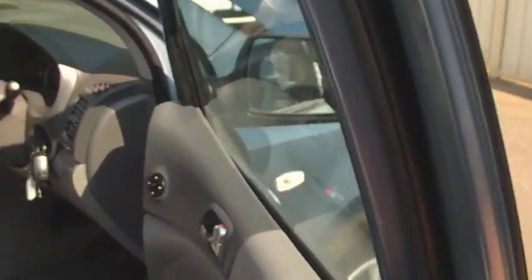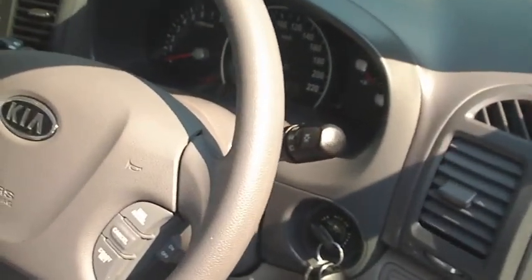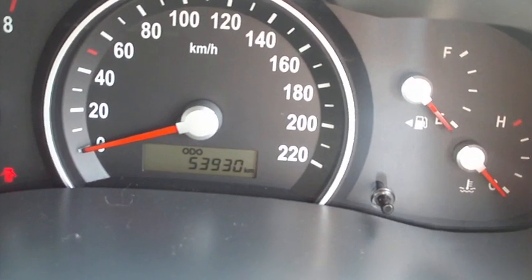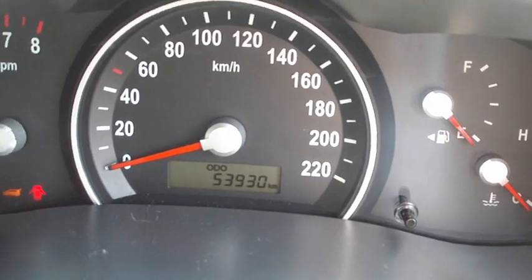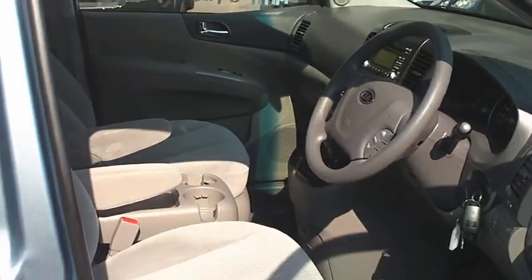Just come through to the driver side — as you'll see here there's cruise control. I'll just point out as well the car's done 53,930 K's. Yeah, very tidy car, so I hope this helps you David.